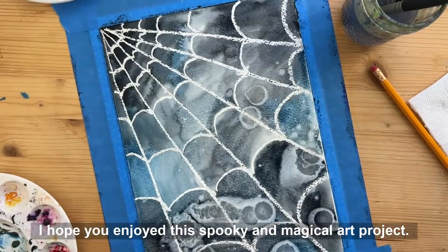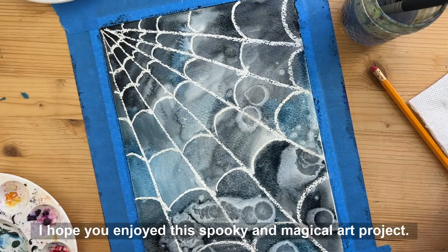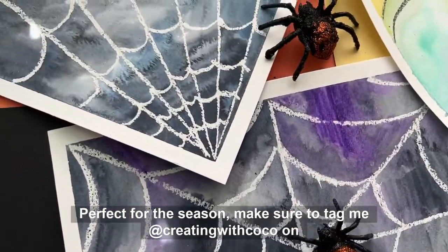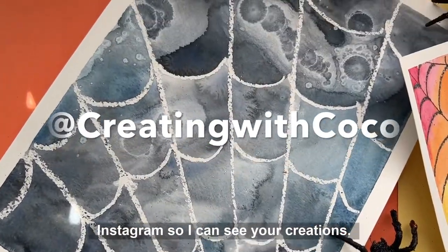I hope you enjoyed this spooky and magical art project, perfect for this season. Make sure to tag me at creatingwithcoco on Instagram so I can see your creations.